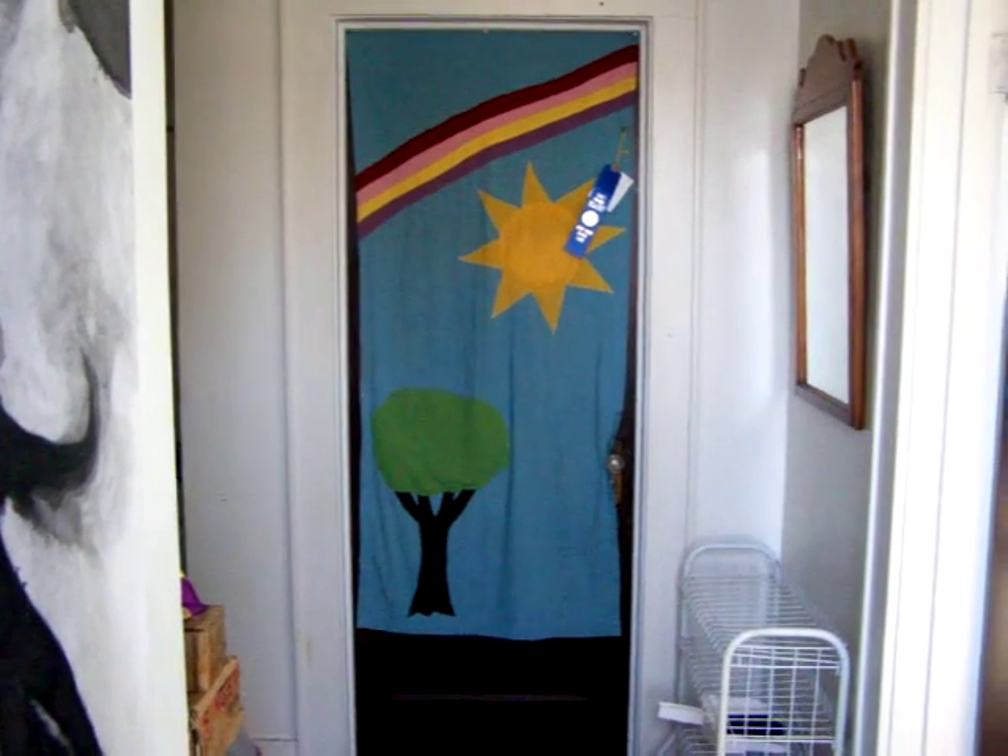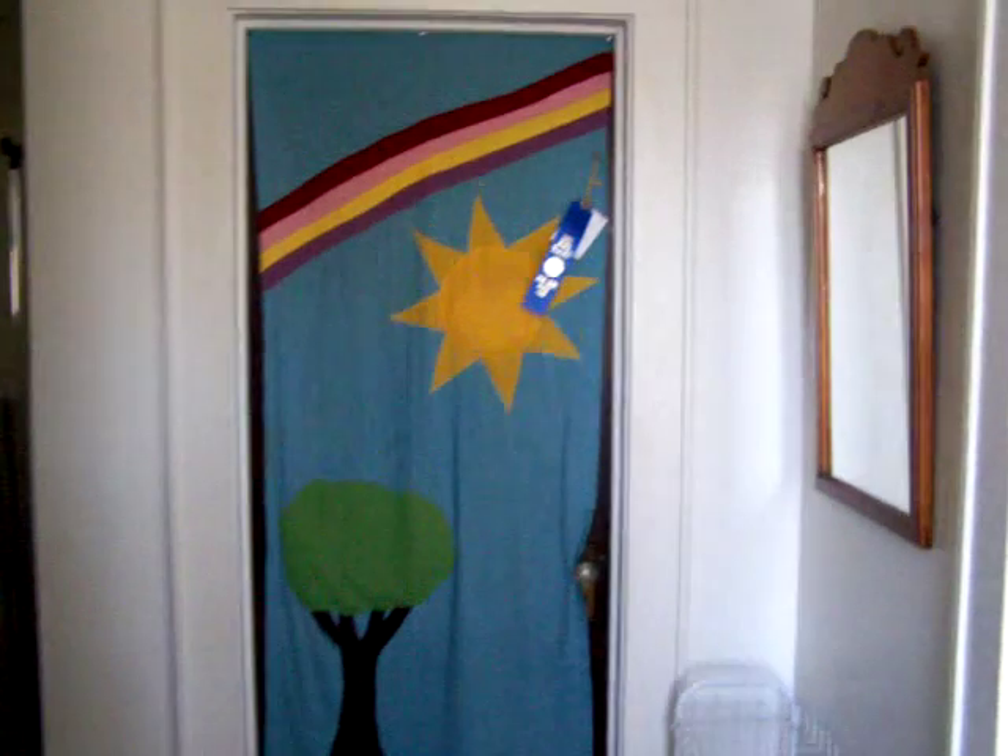Thought I'd give you a little tour of my knitting room if you walk with me. This is my banner as you head towards the door to my knitting haven. Bright sunlight!